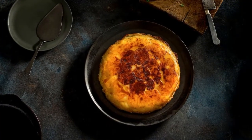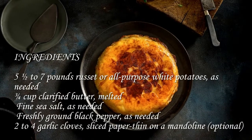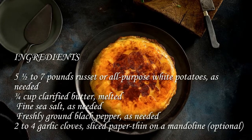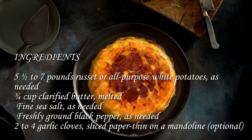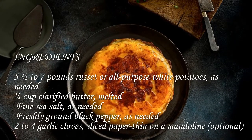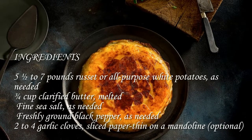Pommes Anna ingredients: five and a half to seven pounds russet or all-purpose white potatoes as needed, three-fourths cup clarified butter melted, fine sea salt as needed, freshly ground black pepper as needed, two to four garlic cloves sliced paper thin on a mandolin, optional.